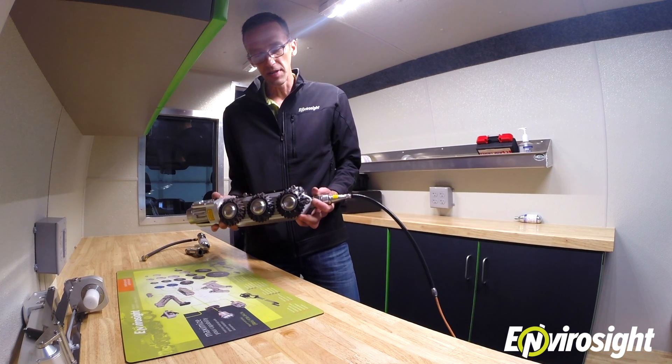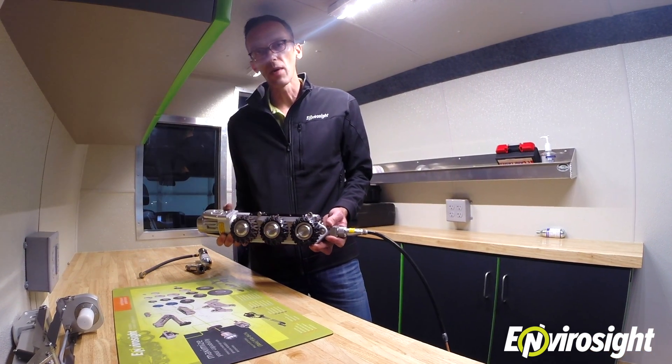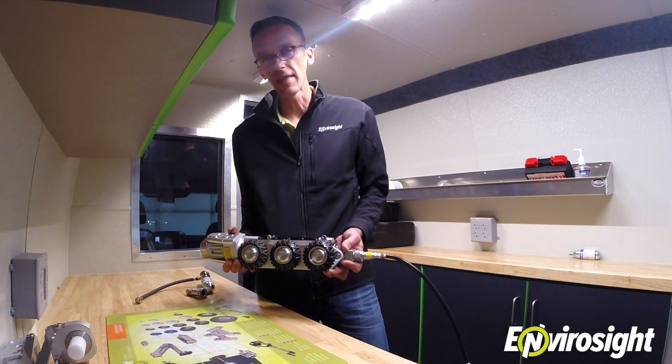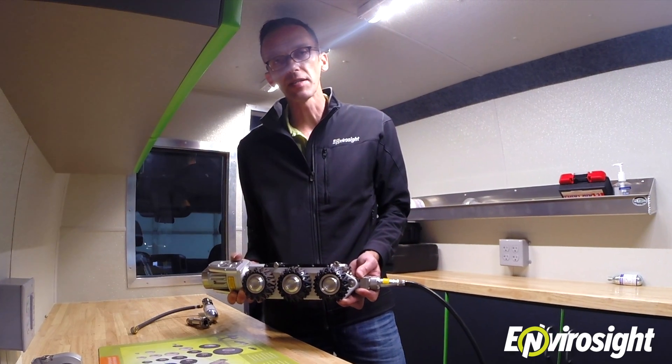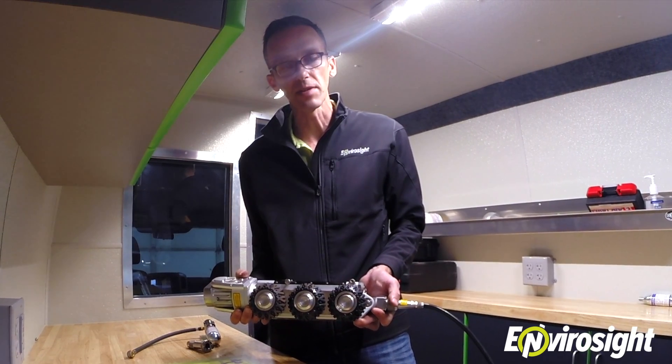Maintaining proper system pressure is essential to preventing water ingress and also provides a mechanism to know whether a certain component is leaking air. If you lose pressure regularly, that indicates that a service visit is probably in order. Otherwise, you can just re-pressurize the system and it should last for several days or weeks.